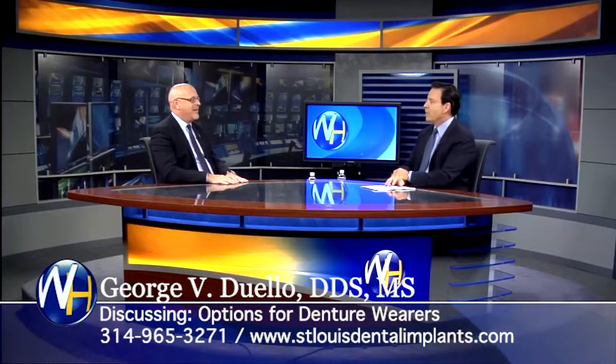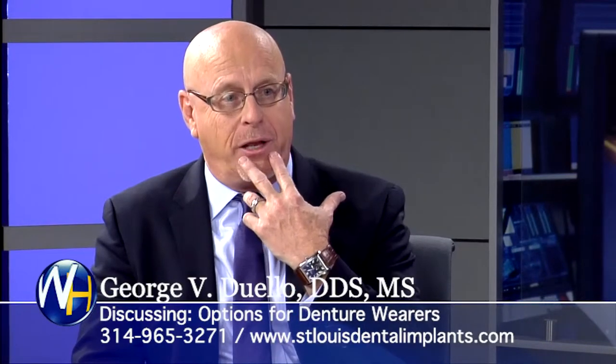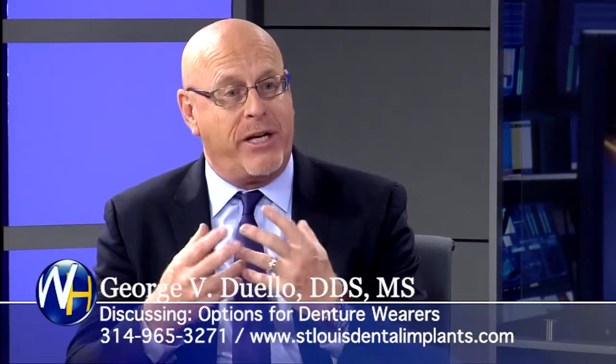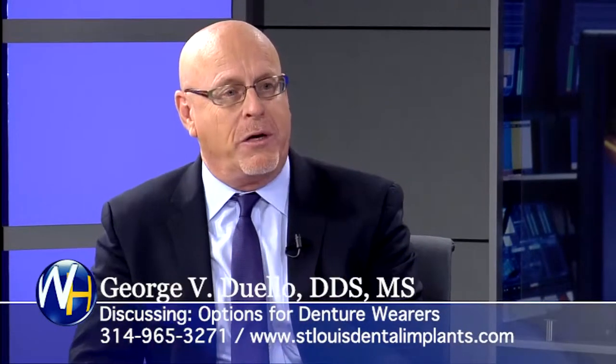Let's begin with options for denture wearers. When they go to your office, what are their options as far as dental implants? Well, the first option is to put two implants in the lower front jaw, and then we have a denture that snaps onto those two lower implants by little rings that hold it in place.